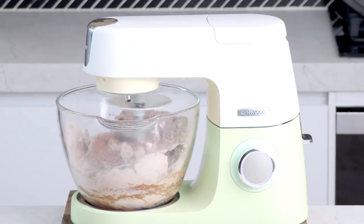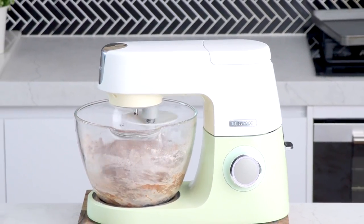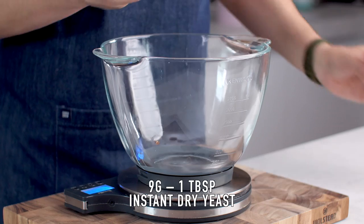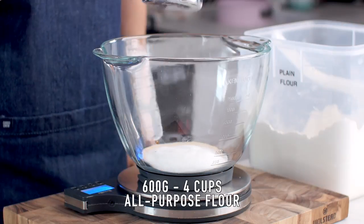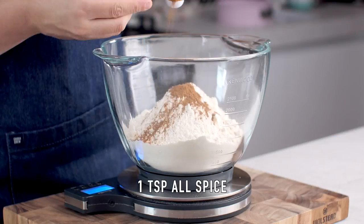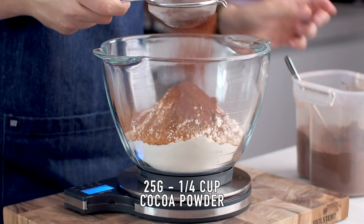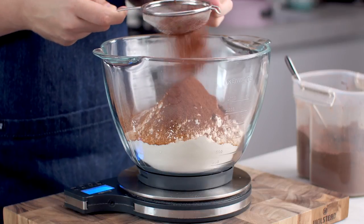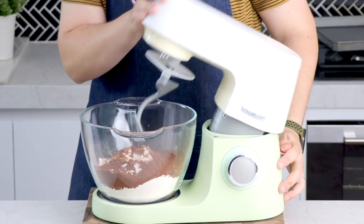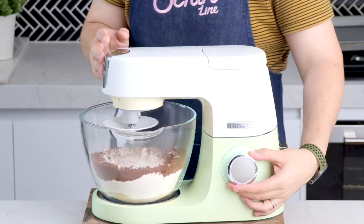I'm using my stand mixer today, but if you don't have one you can do this by hand — I've left instructions in the written recipe. Add some instant dry yeast to a large mixing bowl along with some sugar, all-purpose flour, allspice, cinnamon powder, salt, and cocoa powder. Let that mix with the dough hook for a couple of minutes to help everything combine.